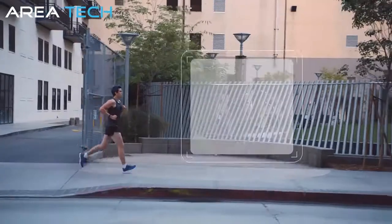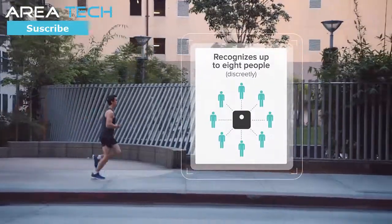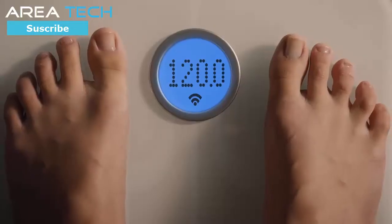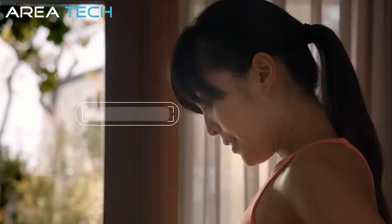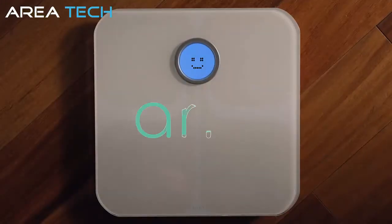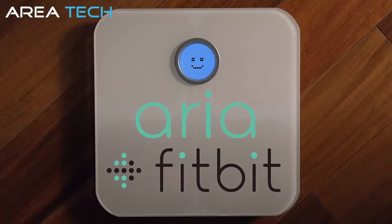Aria recognizes up to eight users and keeps your data private. Whether you're looking to lose weight, gain muscle, or start a new fitness journey, Fitbit Aria is a smarter scale for better results. Aria, from Fitbit.